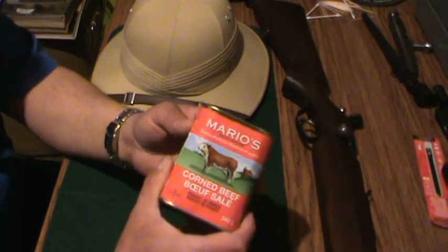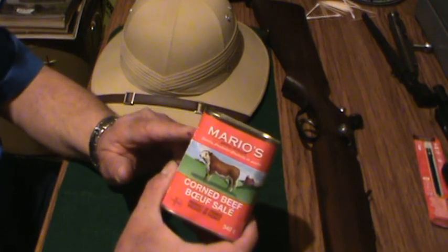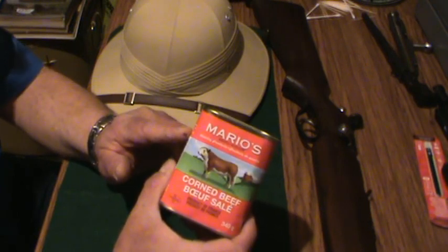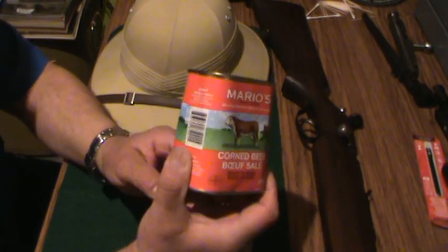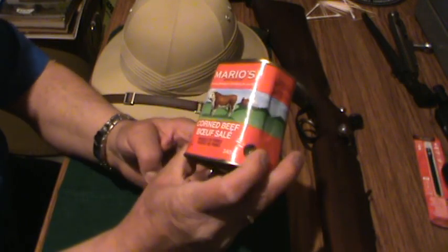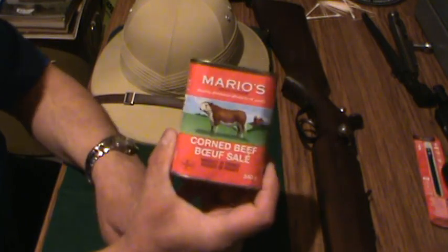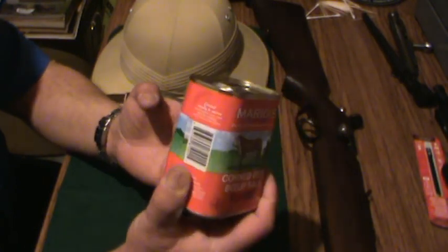I did notice on the side here it says 'thoroughly cool can before opening,' and this is something I'd always done anyway because it slices a hell of a lot easier, and I think the texture and everything is better.